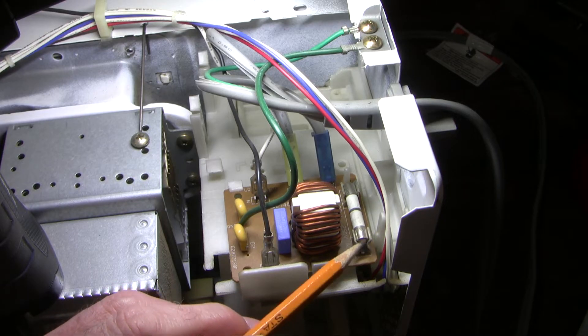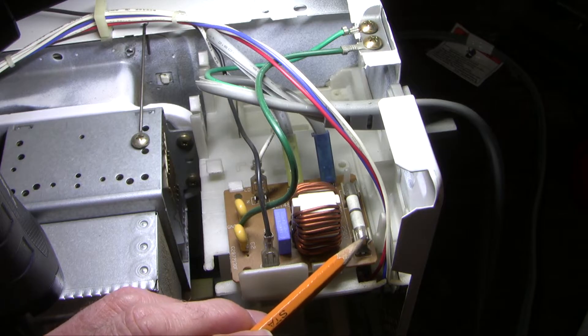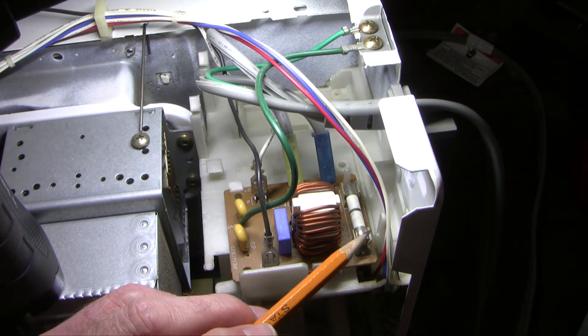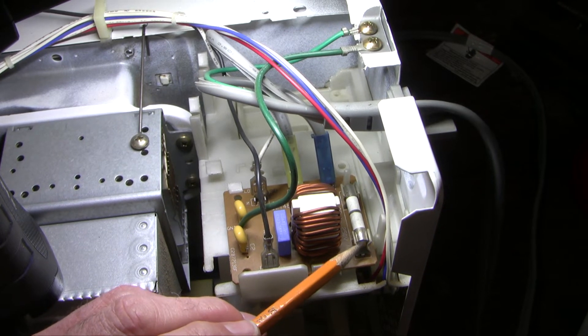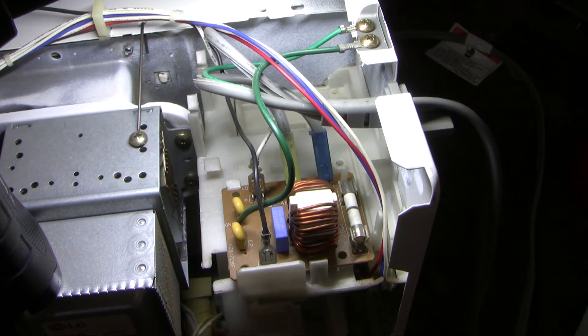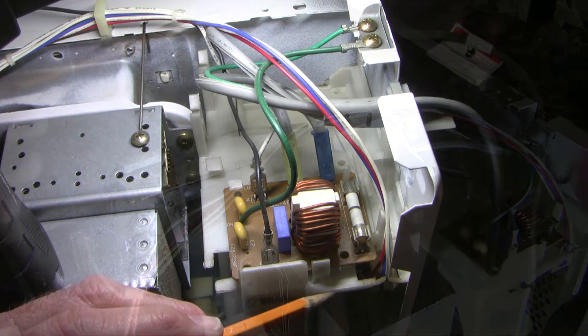To check this fuse, just take it out, put two leads of a multimeter on it, and measure it for resistance. It should have low resistance. If you get an OL or high resistance, then the fuse is blown and it's time to replace it. The mantra is that you shouldn't replace a fuse unless you know why it blows, and that is good general advice — have a look around, make sure there's nothing else happening. But in my experience, it's not uncommon for a fuse to blow in a microwave for no apparent reason, so it's sometimes worthwhile just replacing the fuse to see what happens.